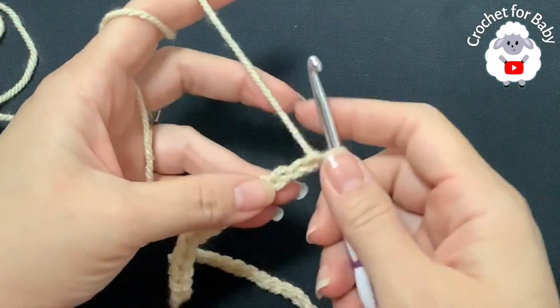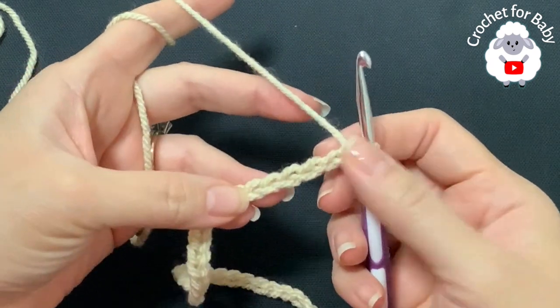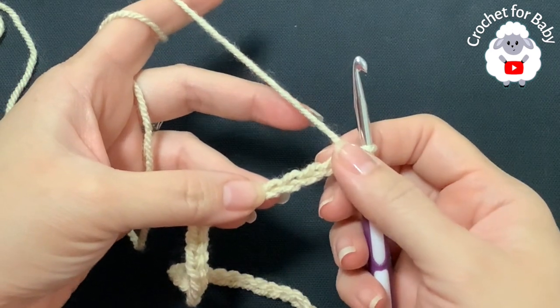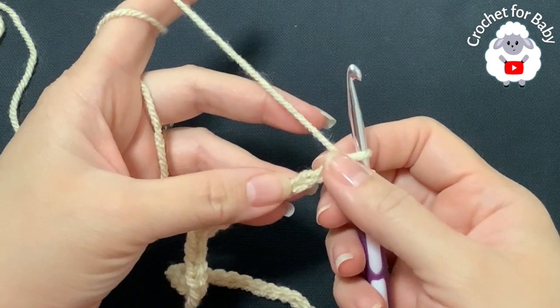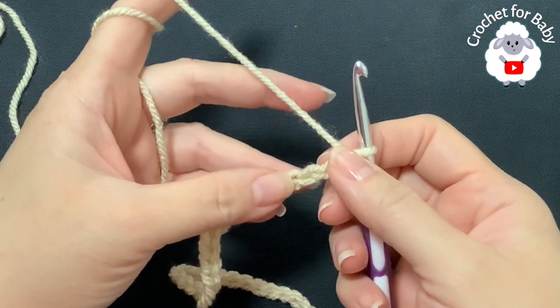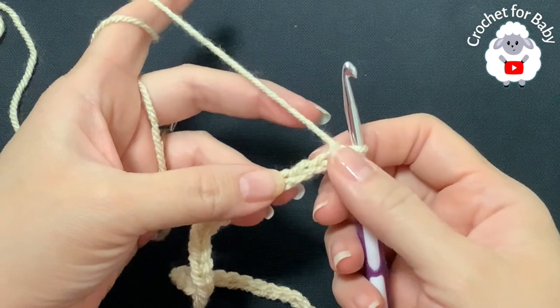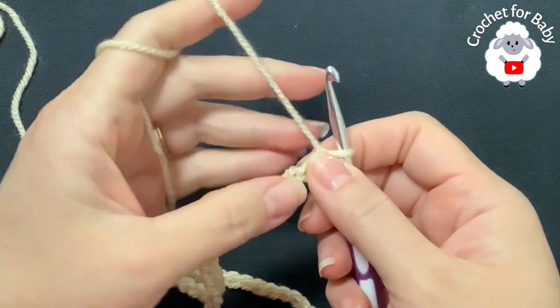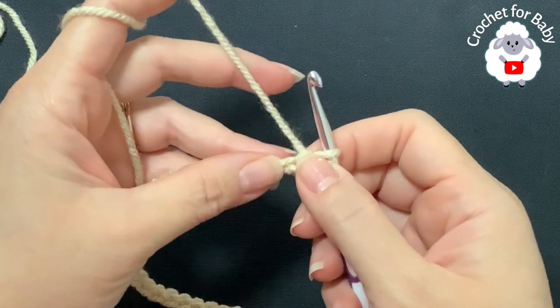To begin, I'll be using a 5 millimeter crochet hook and Stylecraft Special Aran yarn. You can also use any number 4 yarn or 10 ply. To begin, I have a total of 41 chains. This chain is measuring about 26 centimeters, which is about 10.25 inches. If your chain is off by one or two centimeters, it's okay — just continue.